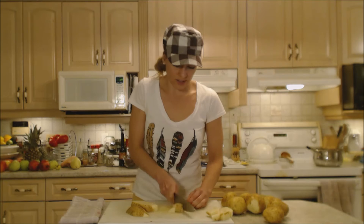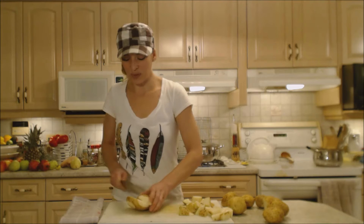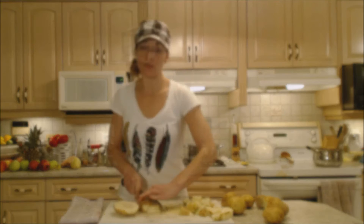I don't want to waterlog these guys, so I'm going to watch them until they're just knife tender — that's going to take less than 15 minutes. I find there's never enough mashed potatoes leftover. We like them for breakfast in the morning; you can make potato cakes, as well as having leftovers for tomorrow night with turkey.